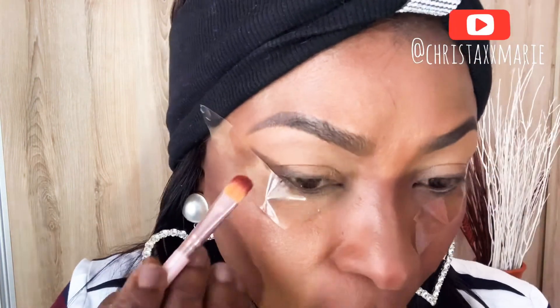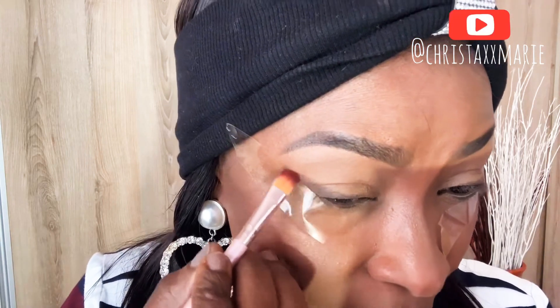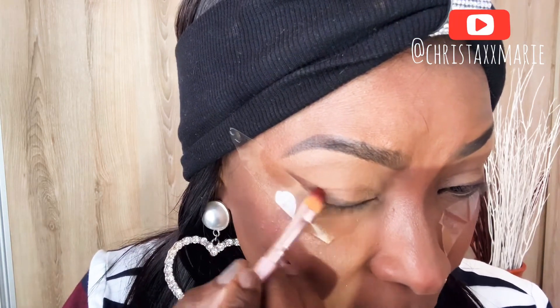Next up guys, I'm gonna take a bigger brush and go with this burgundy color, placing it on top of the brownish one, just kind of blending everything together.